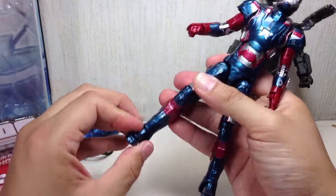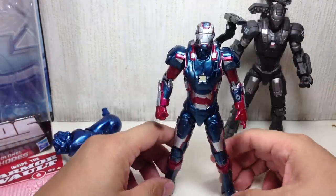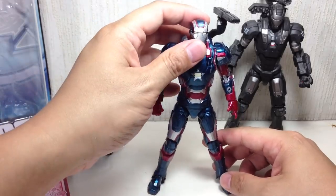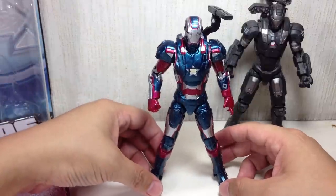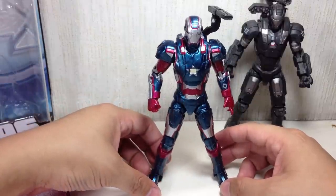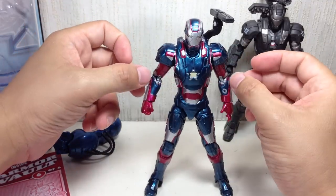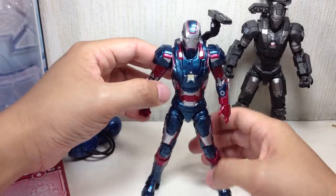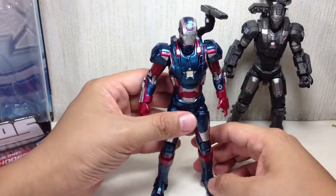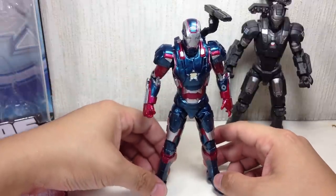Unfortunately, the ankles don't have rocker joints, which is probably my only complaint with this figure. Had they given it rocker joints, it would easily be a 10 out of 10 for me. But as it is, it's a great 9.5 out of 10. I think they could have added more weapons — maybe molded more here or here, or added separate pieces. It is War Machine, after all. But you know, that's just me nitpicking.